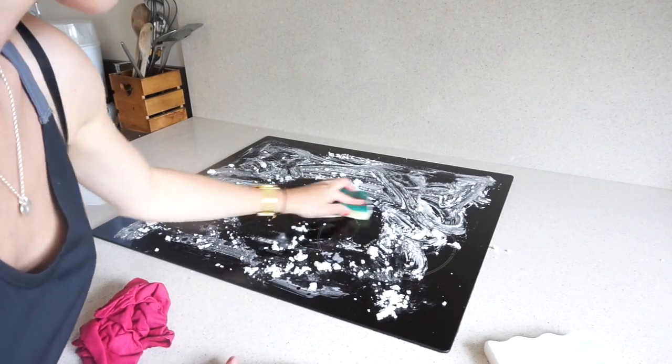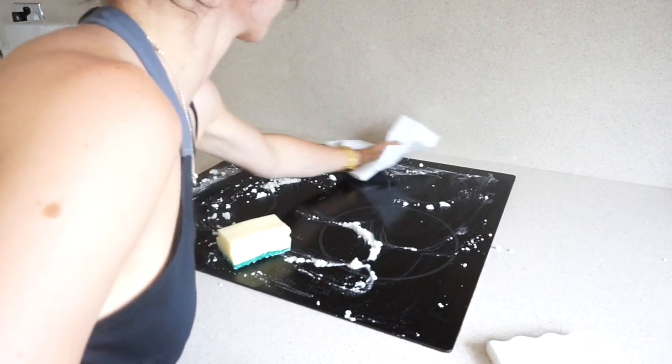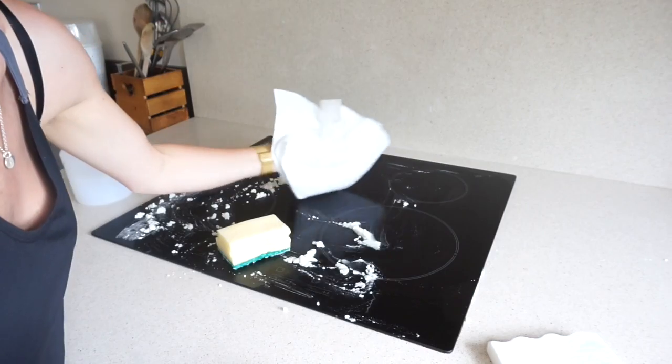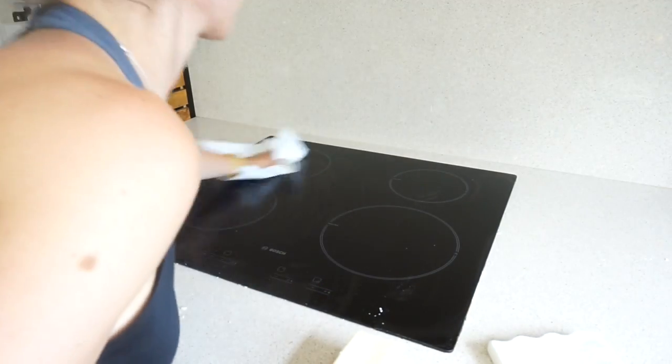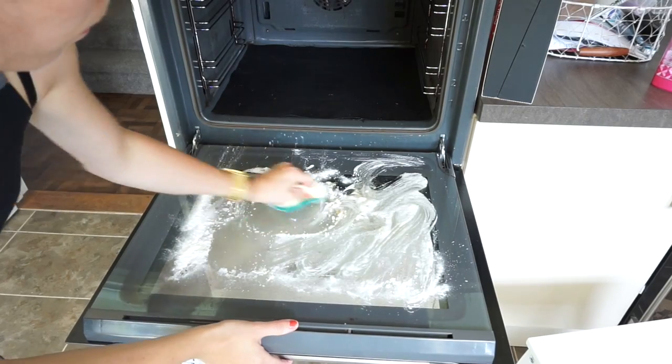Now I'm going back to the bits I left at the beginning. I use a scrubby brush to lift up the dirt, a piece of kitchen roll to get away the excess, and then some Method anti-bac spray and kitchen roll to give it a bit of a shine. I do the same to the oven and I think it came up really nicely.